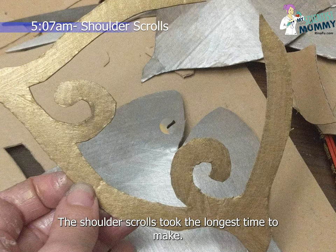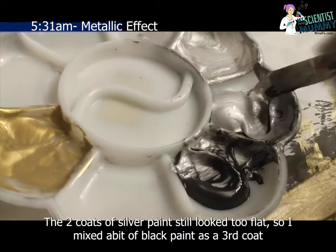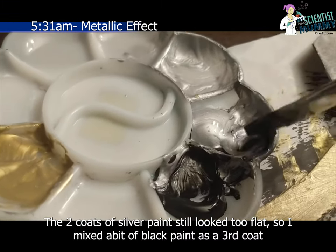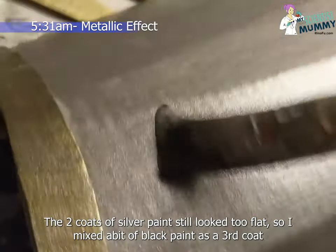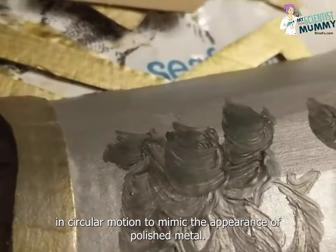The shoulder scrolls took the longest time to make. The two coats of silver paint still looked too flat, so I mixed a bit of black paint as a third coat in a circular motion to mimic the appearance of polished metal.